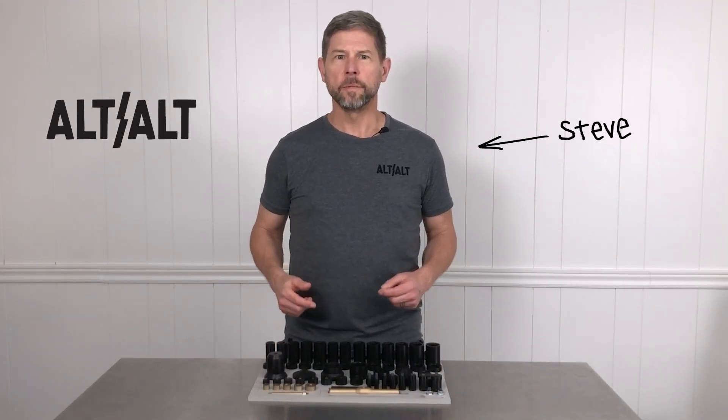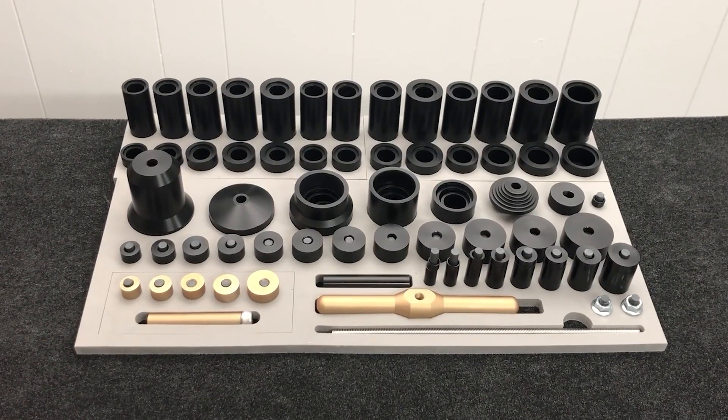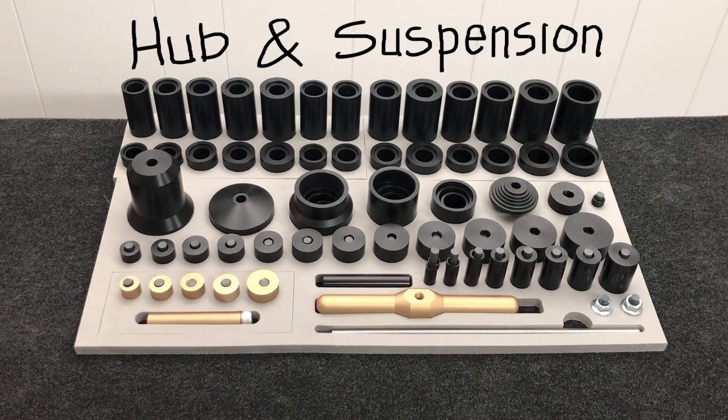Hi, I'm Steve, and this is the Alt-Alt Hub and Suspension Bearing Press System. The bearing press system got a little bit out of hand, but I wanted it to do everything that a bearing press could. And the video got out of hand too.